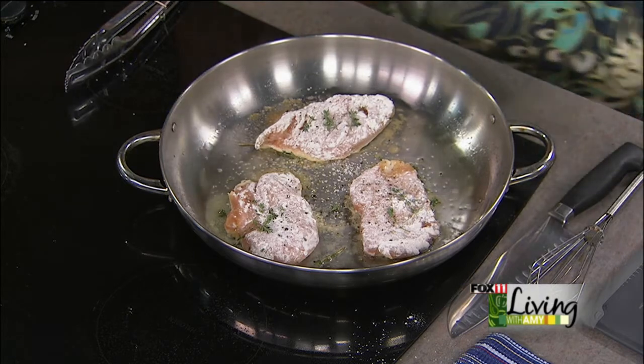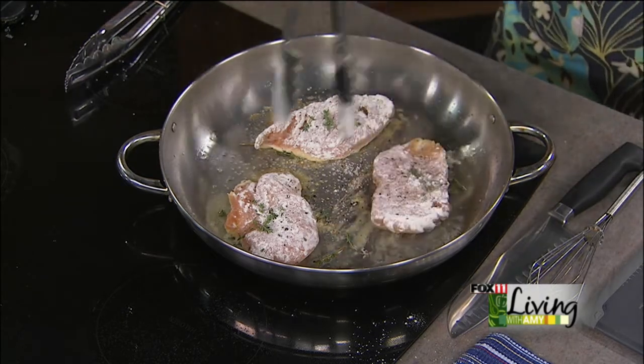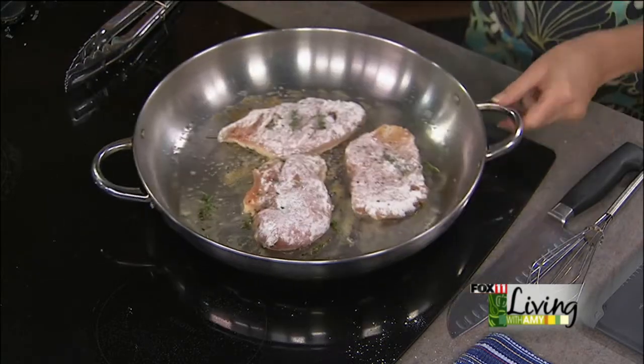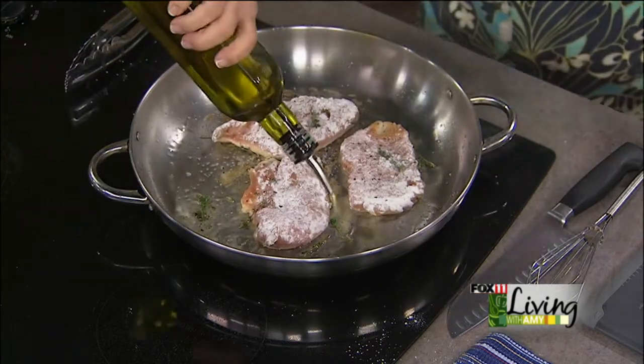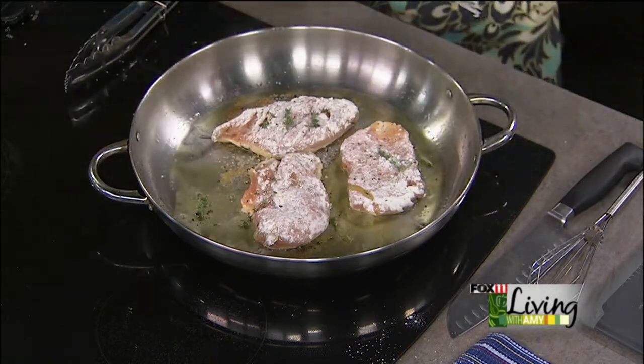Let me give these a quick flip and see if they're nice and golden. Oh, we're getting there. I'm going to do a little bit more oil — didn't put quite enough when I've got the flour in there. And the flour is also going to help thicken the sauce a little bit.